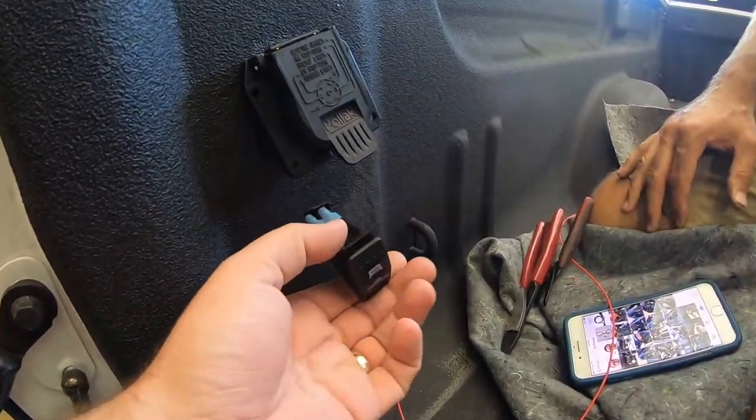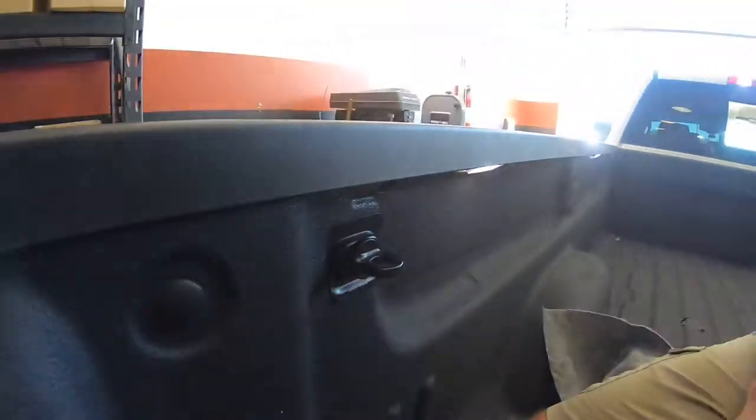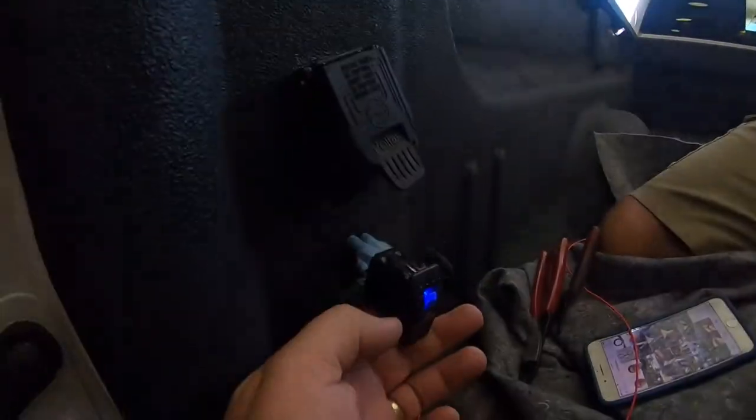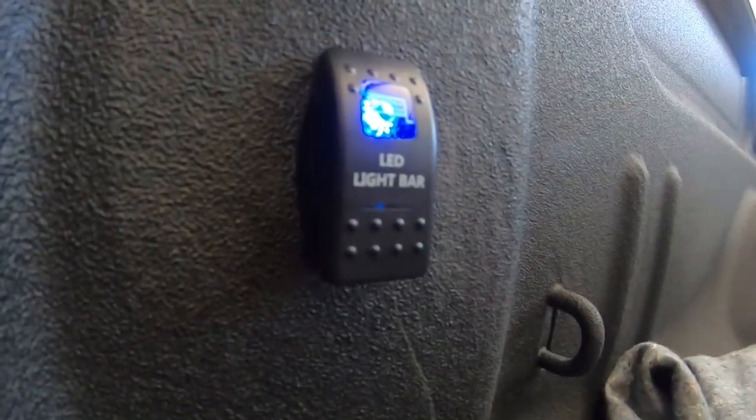At this point we can test to make sure everything works — our bed lights are on, our cargo lights are on, and our side mirror lights are on. That is the full install of our cargo light switch for the rear of the truck. We are going to be offering this for all different types of models, so if you're interested or have questions hit us up at gen5diy.com or email us at info@gen5diy.com.